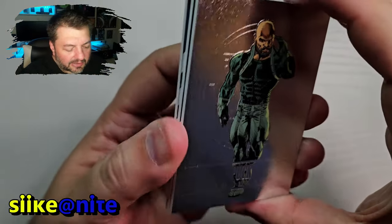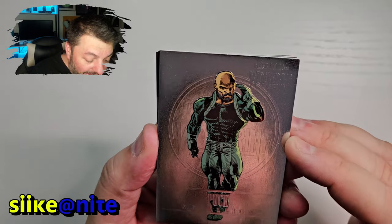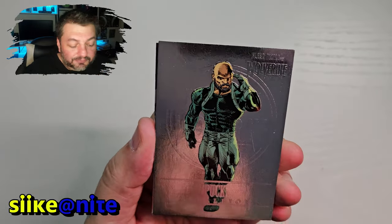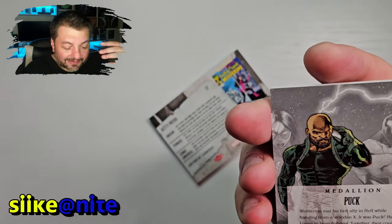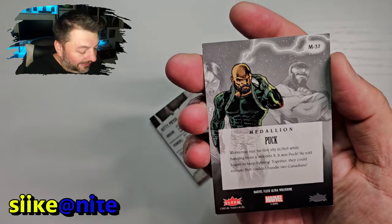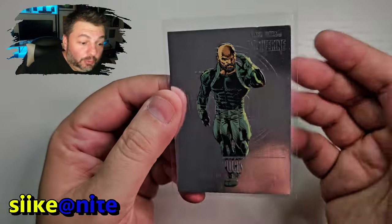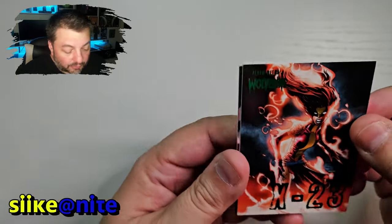We got three cards left. Puck in the medallion — he looks like a secret agent in that picture. He's not wearing the Alpha Flight colors, which is kind of a bummer. I like him when he's wearing the suit that has only his face cut out, but still he just looks cool as a spy. He looks sick dressed like this. Awesome, we'll put him over there with our others.